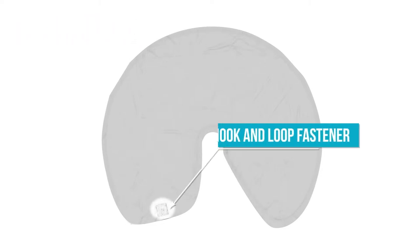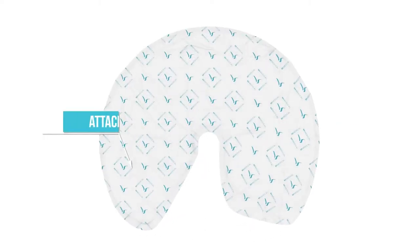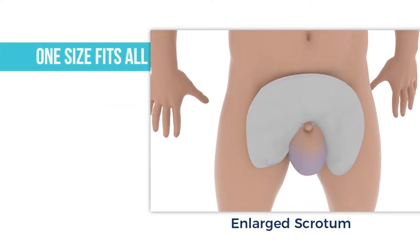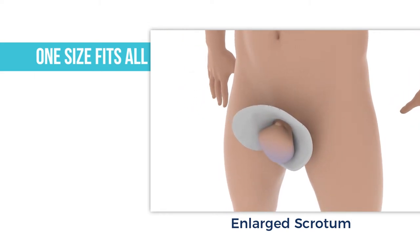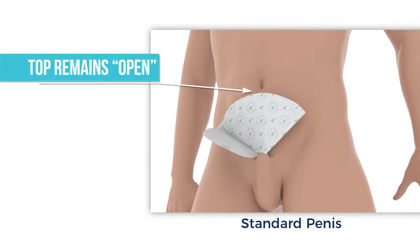There is a hook and loop fastener on the straight flap that attaches to any part of the blue side and holds the wrap closed. One size fits all, as wraps accommodate any size or shape penis, enlarged scrotum, or retracted anatomy. The top part of the wrap remains open even after being folded to let heat and humidity escape.